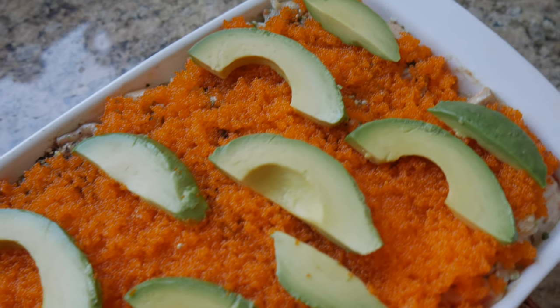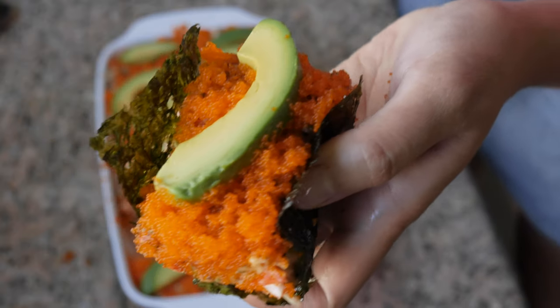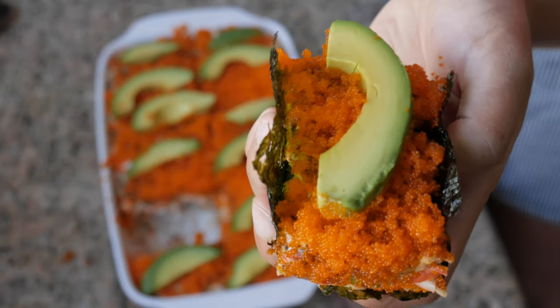If you're a sushi purist — like you have to have high-quality sushi-grade fish and absolutely no imitation crab — let me tell you right now, sushi bake is not that kind of sushi. But hey, you can still make delicious sushi bake and enjoy it. It's kind of like I should probably be having authentic Neapolitan-style pizza, but I wouldn't complain if I had a slice of Little Caesars.